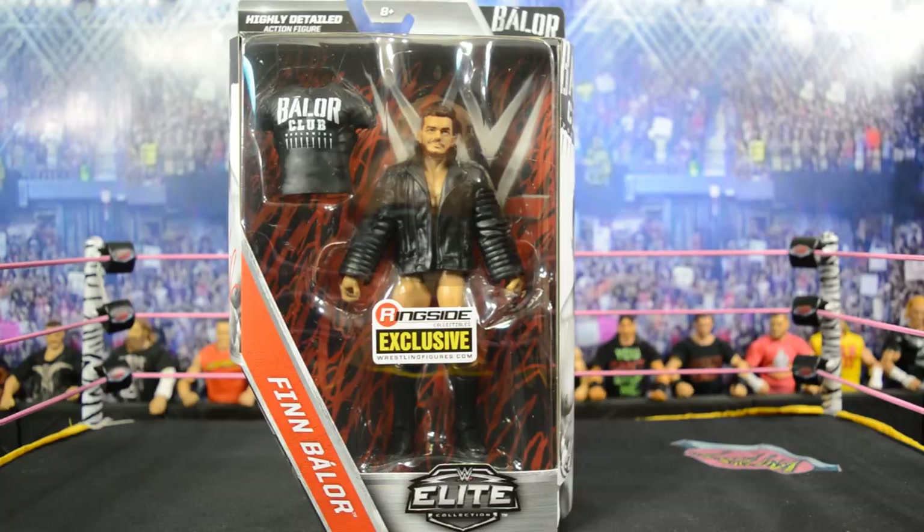Welcome back to another mydmtoys video. Today we're taking a closer look at the Ringside Exclusive Finn Balor Elite figure. I'm very excited to pick this up — I picked up two of them yesterday along with my custom haul that I showed you guys yesterday. It was from Ringside Collectibles, which is the only place you can pick this figure up. I'll leave a link in the description below straight to their website.